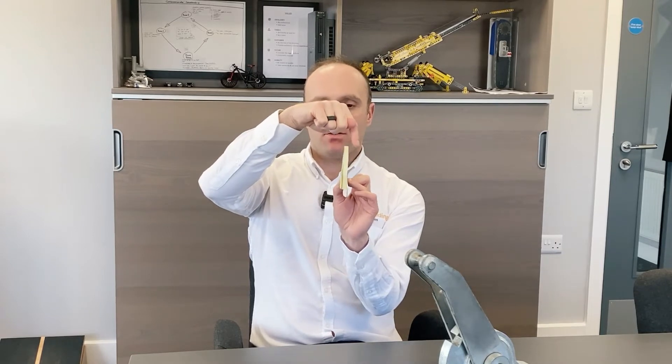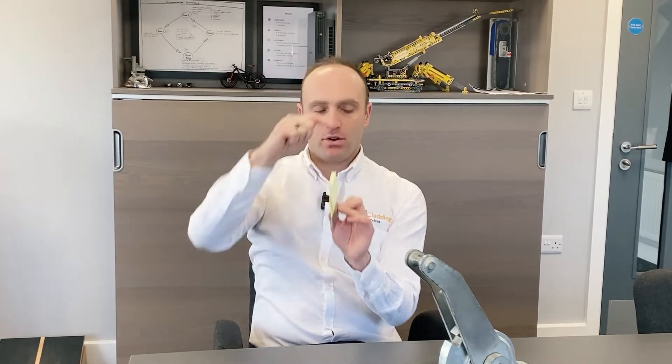and brings the lifting point to over here. So, it brings it further out, close to the center of gravity, so that when you lift, it lifts straight.